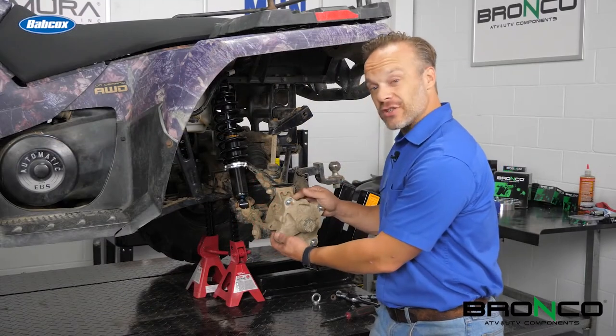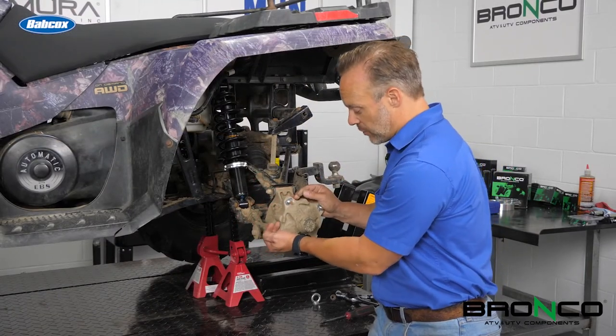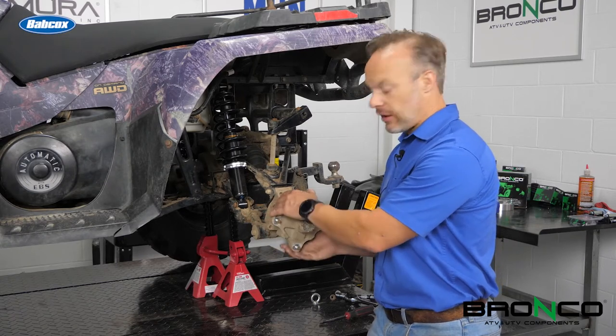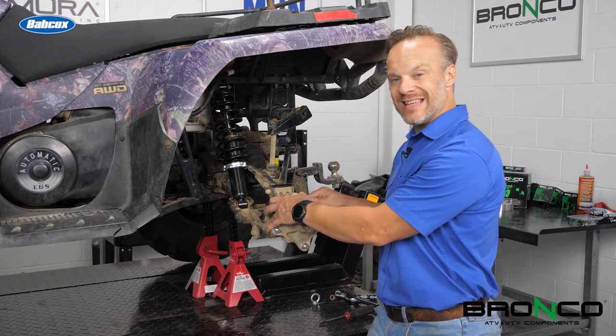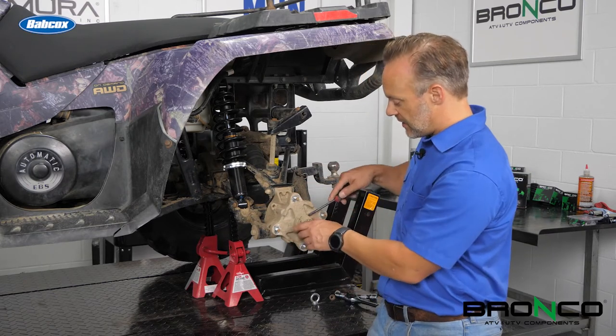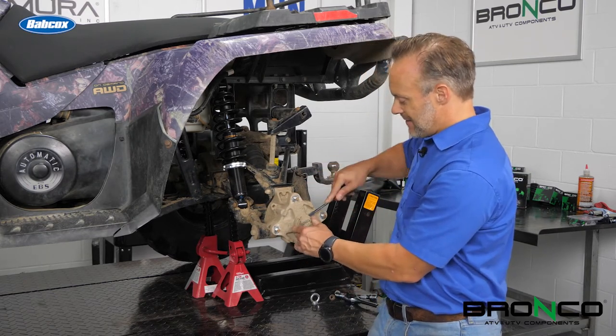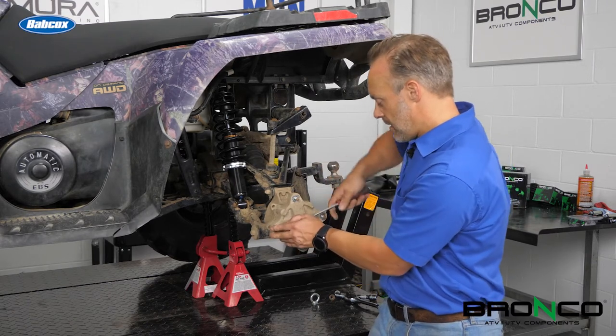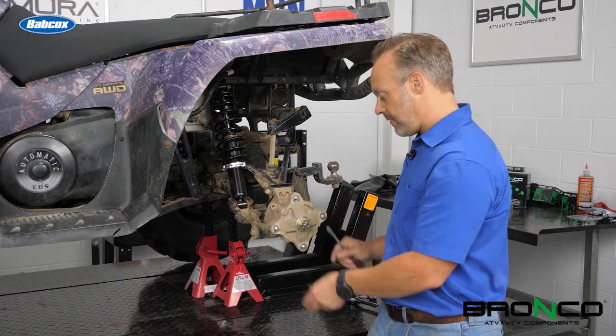Sometimes with these, they will actually get to the point where you can jiggle this side to side. With this one, I'm just feeling a little bit of roughness that you can tell is in this hub here, and that's how we're going to go ahead and replace this. That being said, this cap comes off, and underneath it we'll find the nut for the CV axle, and we'll go ahead and get that off.